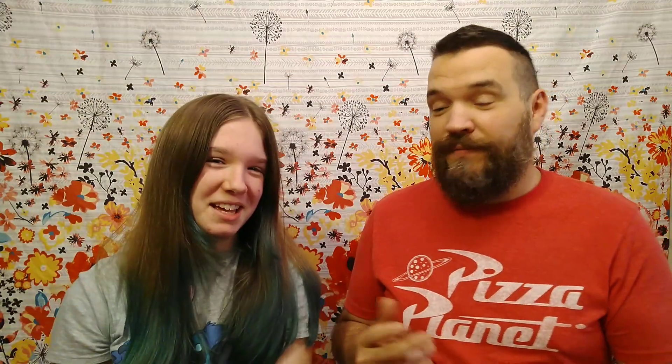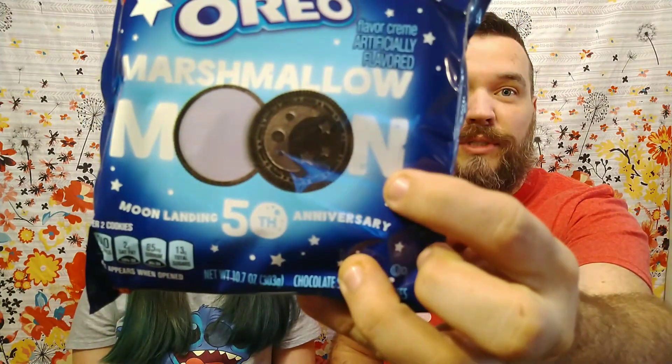These are the Moon Landing 50th Anniversary Oreos. They're Marshmallow Moon, limited edition. It also says that the package glows in the dark. We'll take some pictures and post them at the end of the video, so stick around.